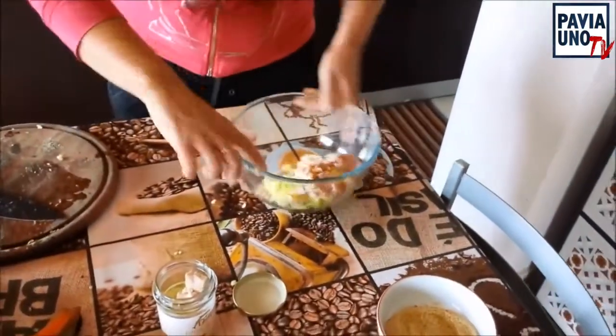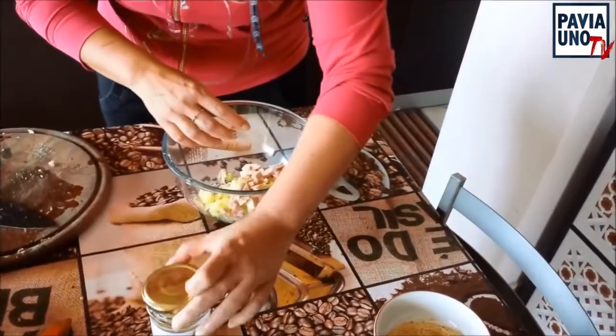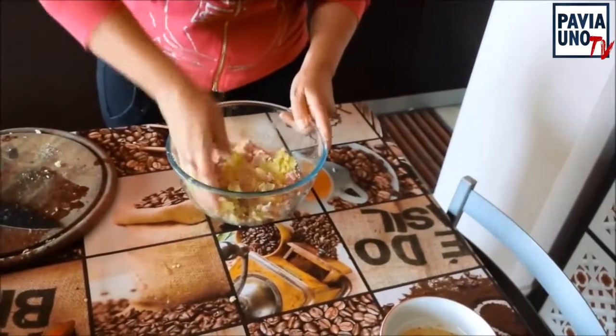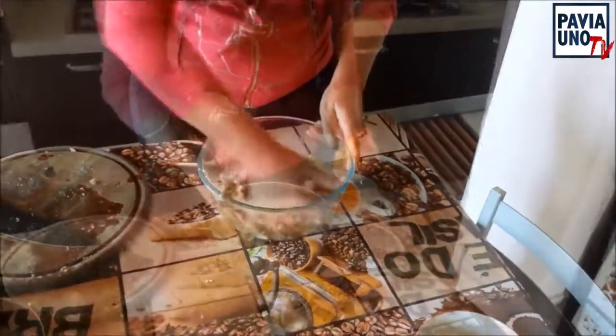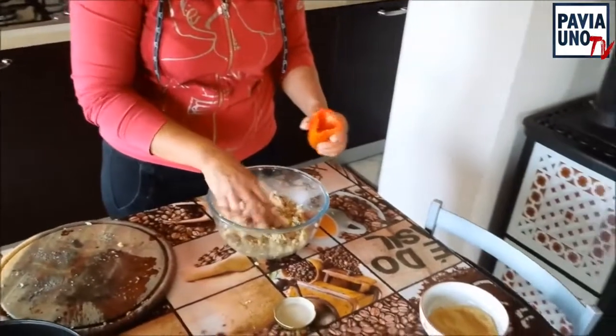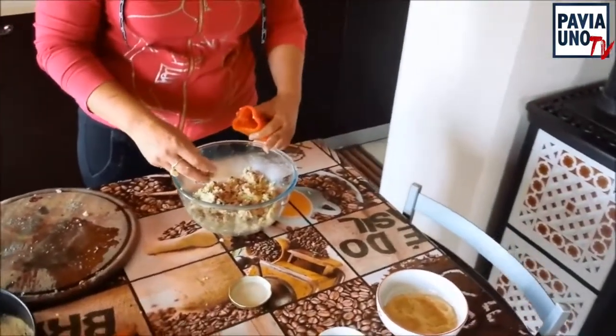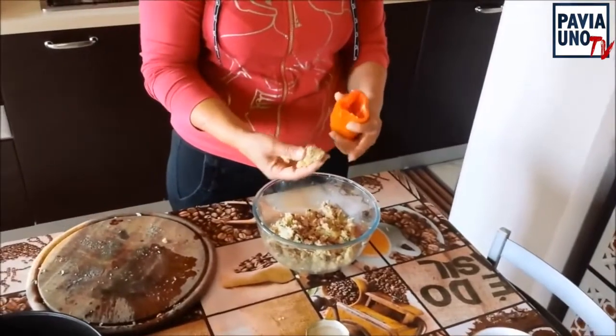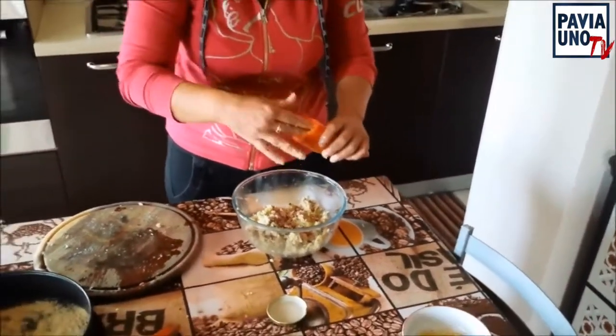Adesso andiamo ad amalgamare bene tutti questi ingredienti con le mani. Vedete, la nostra farcia è fatta. Perché se la passate nel tritatutto diventa tutta una poltiglia. Invece a me piace così perché ha una consistenza, e quando si mangia si sentono i vari ingredienti.